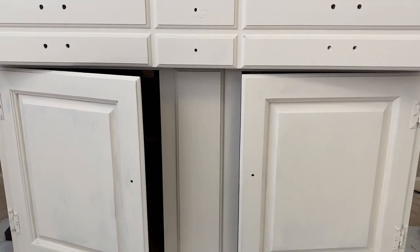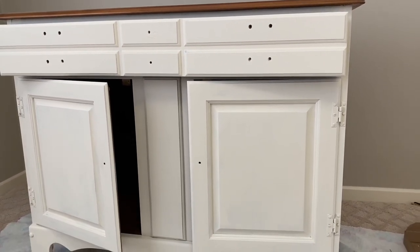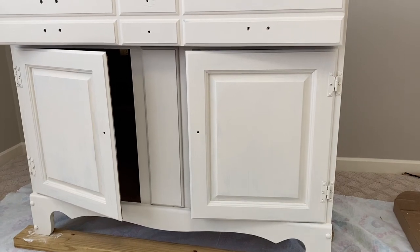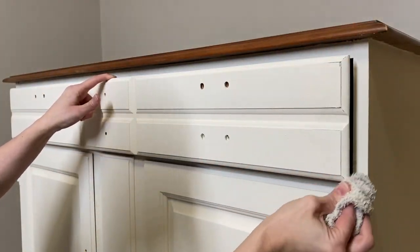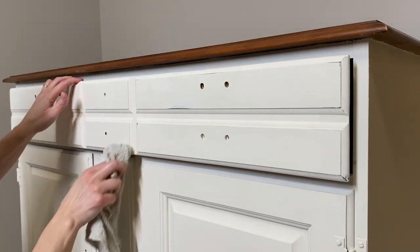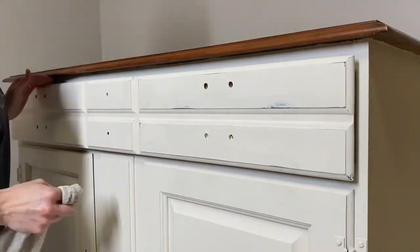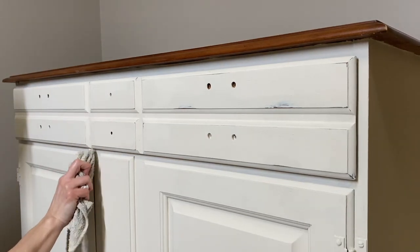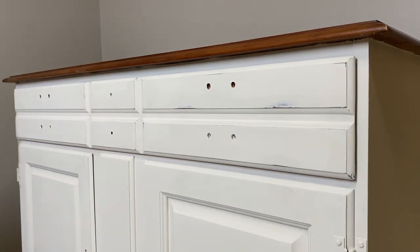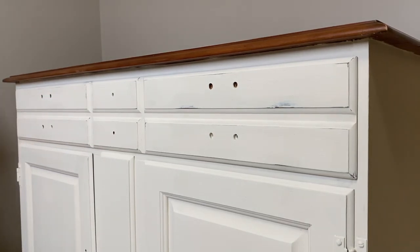This is how the hutch is looking after the three coats and I'm really loving how it is turning out. Now I'm going to grab a wet old cloth and do some wet sanding on a few areas that might have worn naturally, like corners and some raised details. I think this just adds some character and makes the piece that much more interesting. You could do as little or as much as you like — for me I'm going for a little bit less distressing and a more clean cottagey look.